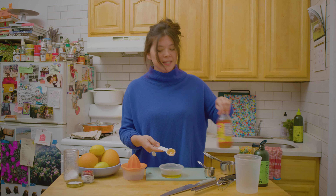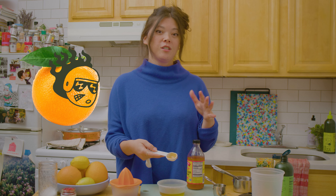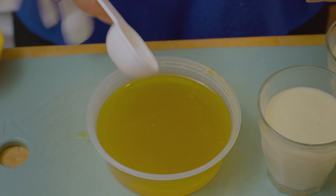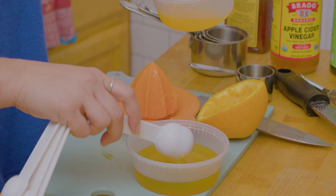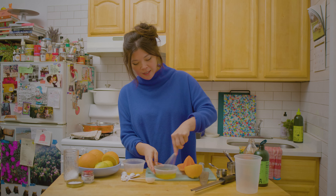And then for acid, I like to use a mix of vinegars and fresh citrus. So for here, I like to do two tablespoons. And then finally I want to add some fresh citrus — juice about one tablespoon. You could put a lid on and shake it up, or just do a little whisk. Whisk it all together.